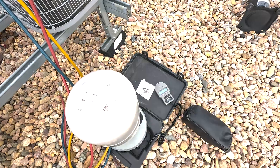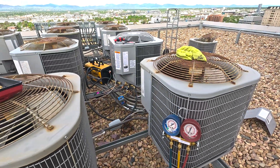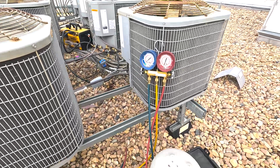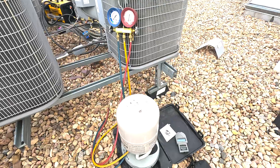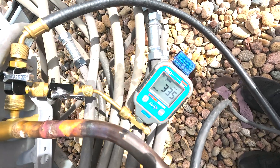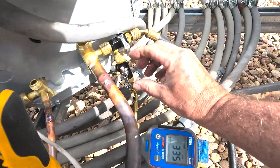Just getting my refrigerant ready. This does come pre-charged, but we're eight floors up, so it's going to probably need about three pounds. You can calculate this to get close-ish. It has been 10 minutes and we are at 335 microns, so that is very acceptable.